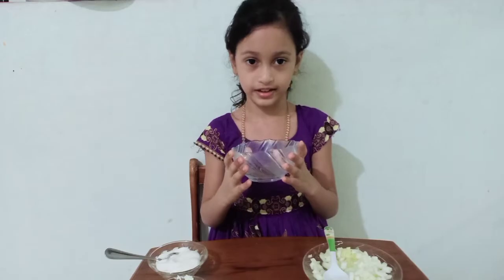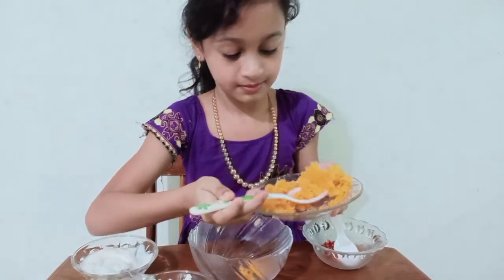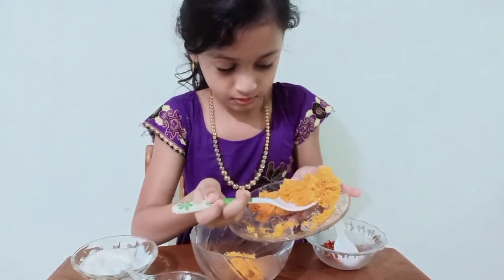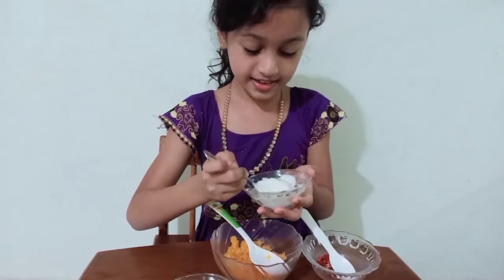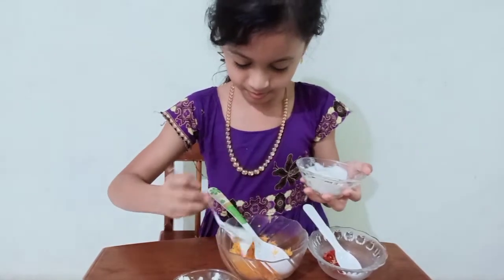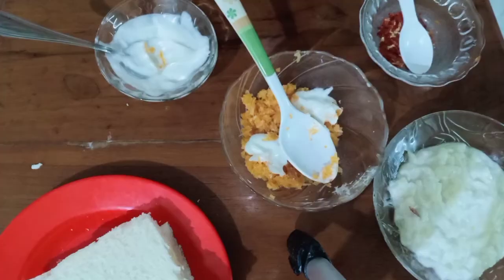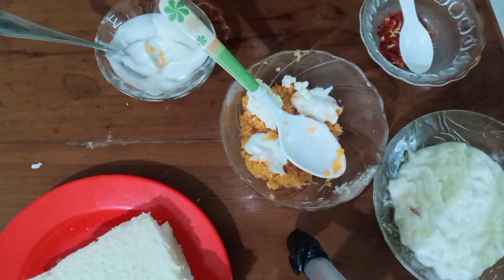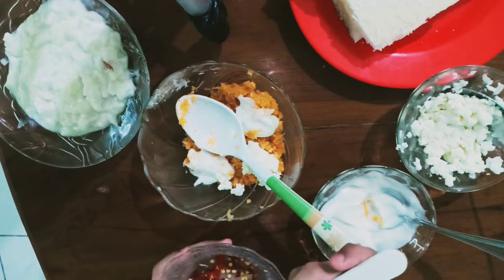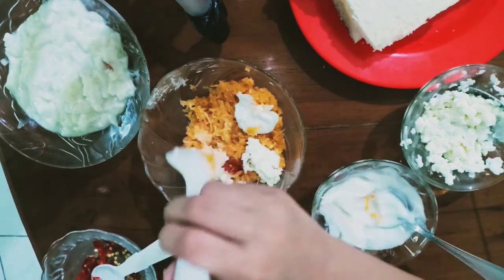Add a bowl. Add grated carrot. Add some mayonnaise. Mix. Add some grated cheese. Add some chili flakes. Mix and mix.